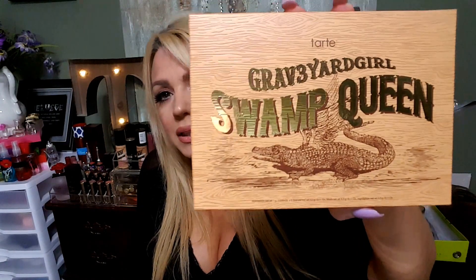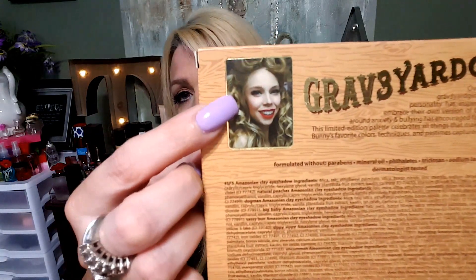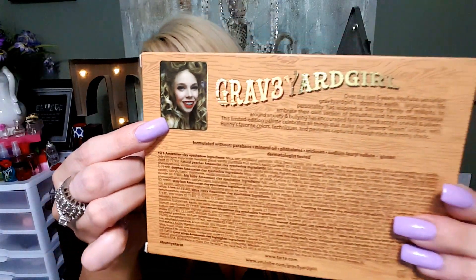Hey guys, it's your girl Lash of Tony XO in the house. Today I'm reviewing the Graveyard Girl Swamp Queen palette. I got a request to review it, so we're gonna do that. It's by Tarte — she collabed with Tarte — and on the back of the box it has her picture on there.